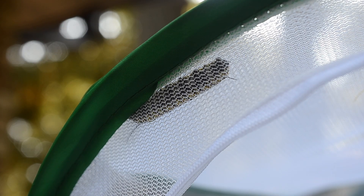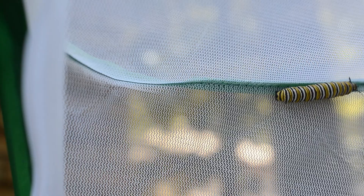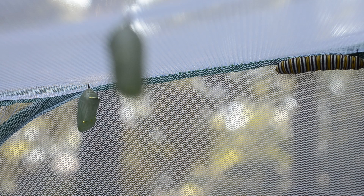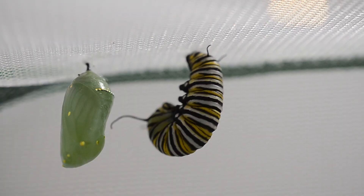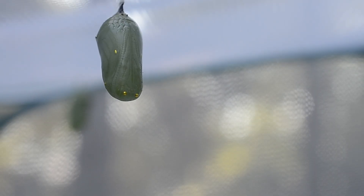When caterpillars have reached a length of about 45 millimeters or between 1.5 to 2 inches long, they will leave the milkweed leaves and search for a place they can hang upside down to form a chrysalis. This is also called a pupa and it's where the caterpillar will transform or undergo metamorphosis to form a butterfly. Caterpillars form a chrysalis after hanging in a J position for about 24 hours. After this time, they shed their outer skin and reveal a bright green and gold chrysalis.